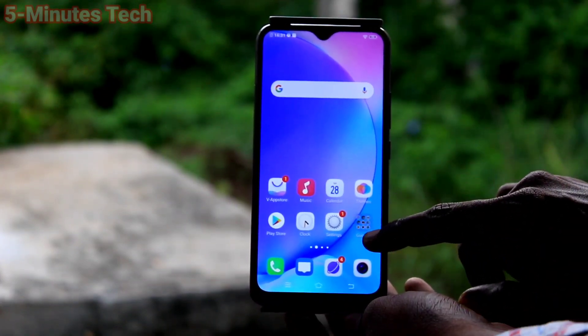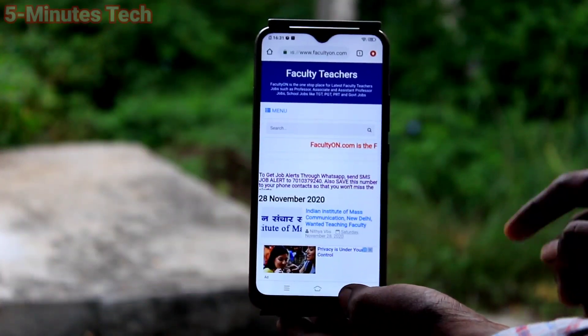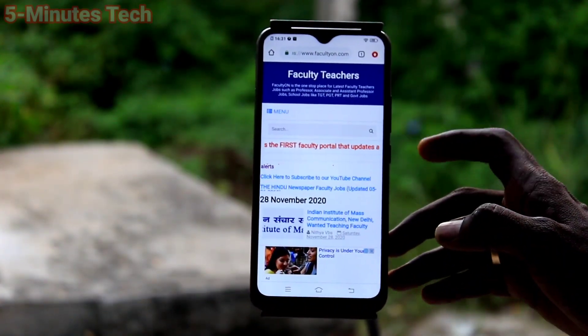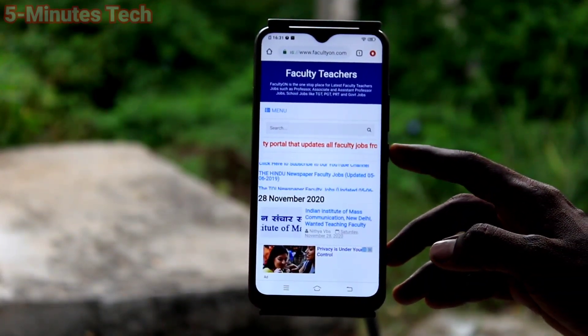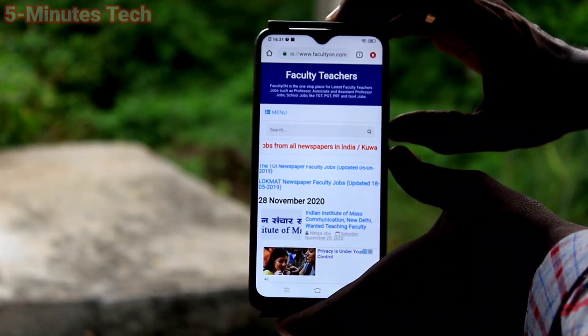First of all, go to the screen for which you want to take a screenshot. Here I want to take a screenshot of my webpage called facultyon.com. For the first method, use the power button and volume down button together. These two buttons are available on the right side of our phone — just press them together to take a screenshot.